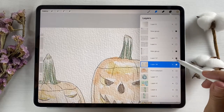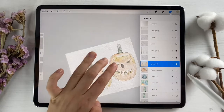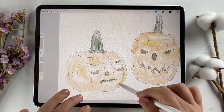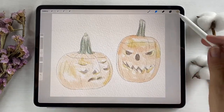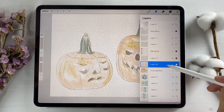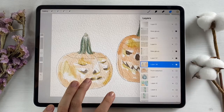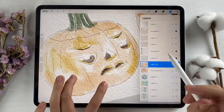I want to lower the opacity — more like this. Okay, now look at my magic trick. What I usually do is go and duplicate it and merge together. So now, as you might see, it's pretty saturated.